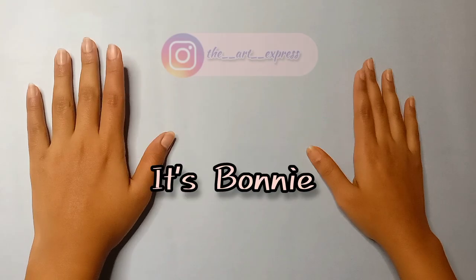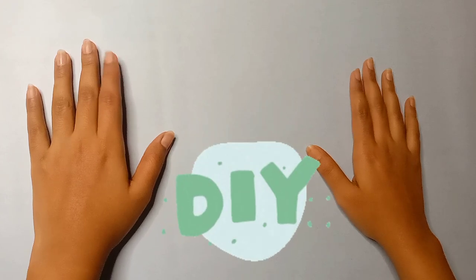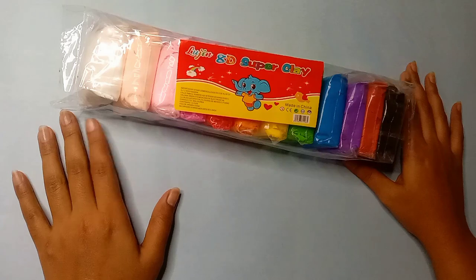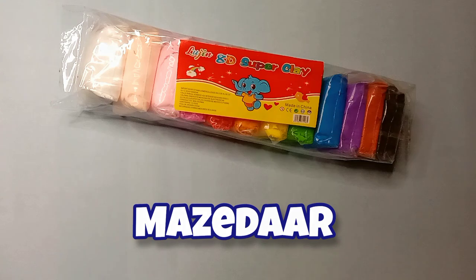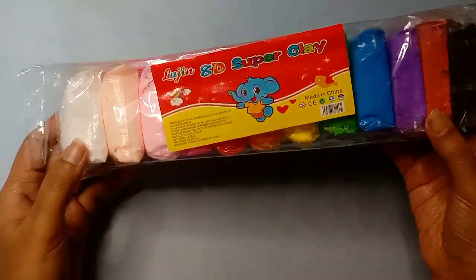Hi buddies, what's up! It's Bonnie and welcome back to my channel. So Christmas is a lot of fun and I'm thinking about Christmas related DIYs. Today we will use super clay. This is a super clay that I bought from the art and craft shop and its price is 100 rupees.